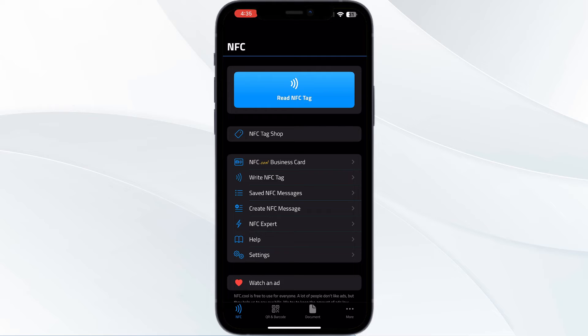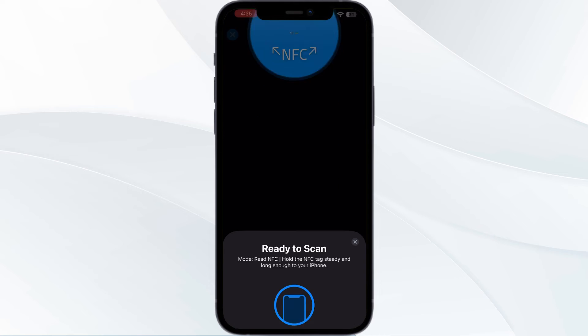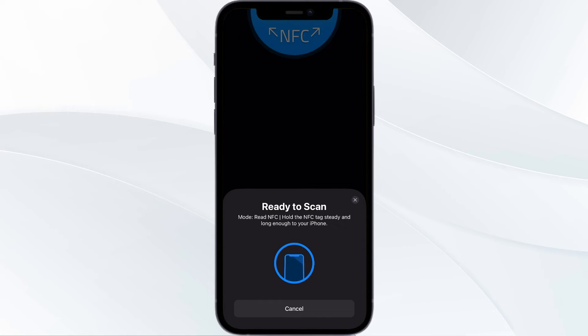Now bring your RFID card near the iPhone and wait for a few moments for the NFC card reader to read the card.